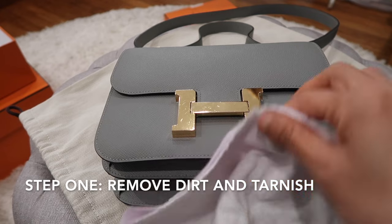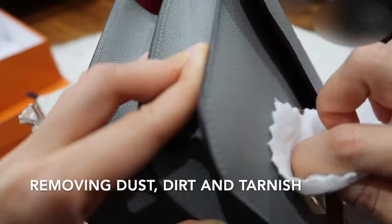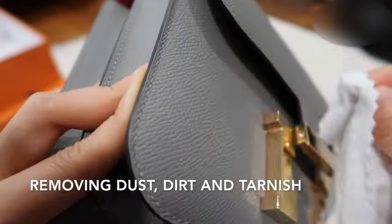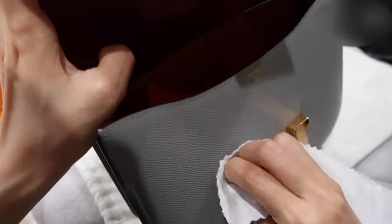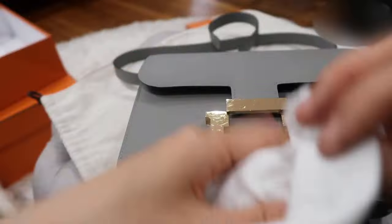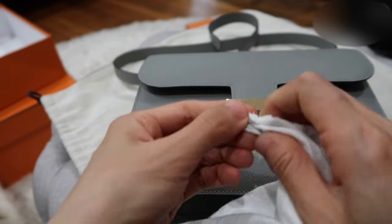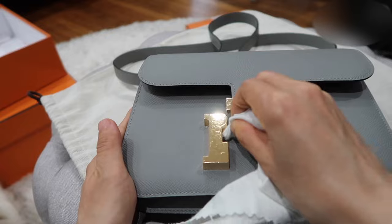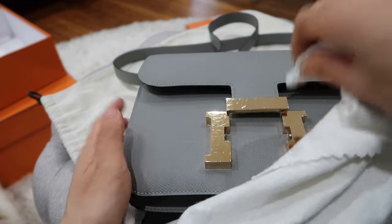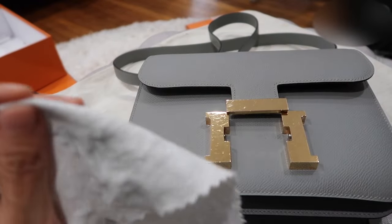First, let me use the white part to remove everything on top of the gold hardware. For the corners I can't reach, I'll use a Q-tip placed inside the cloth and work it in a circular motion to get all the tarnishment out. You can see how dirty the cloth is — these are all the tarnishment particles removed from the hardware.